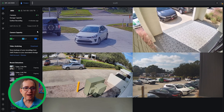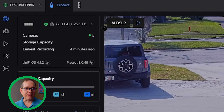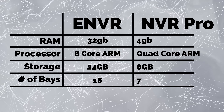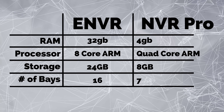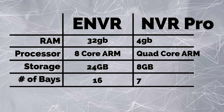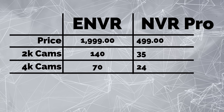So that's the main stuff. I'm using seven gigabytes of 252 terabytes, so I need to put this thing through its paces with more cameras. Is this machine going to be worth $1,999 over our UNVR Pros? The NVR Pro has 4 gigabytes of RAM — this has 32 gigabytes of RAM, an eight-core processor, 24 gigabytes of onboard storage, and all 16 bays. It's capable of twice as many 2K cameras and almost twice as many 4K cameras. At double the price, for the right use case, I'm thinking it's probably going to be worth the upgrade.